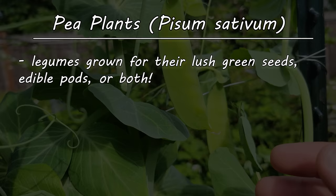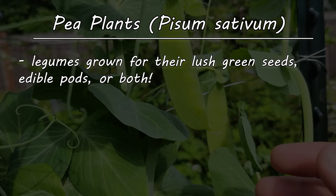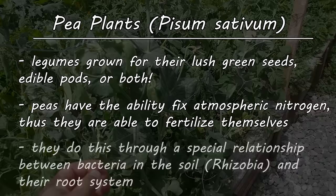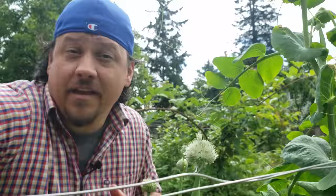Known botanically as Pisum sativum, peas are legumes grown for their lush green seeds, those nice crunchy edible pea pods, or both. And as a legume, peas have the ability to fix atmospheric nitrogen using a special relationship between bacteria and their roots. This has led people to believe that peas don't ever need fertilizer — and while this may be true in some cases, it's not simply due to the fact that peas can grab a little nitrogen for themselves.